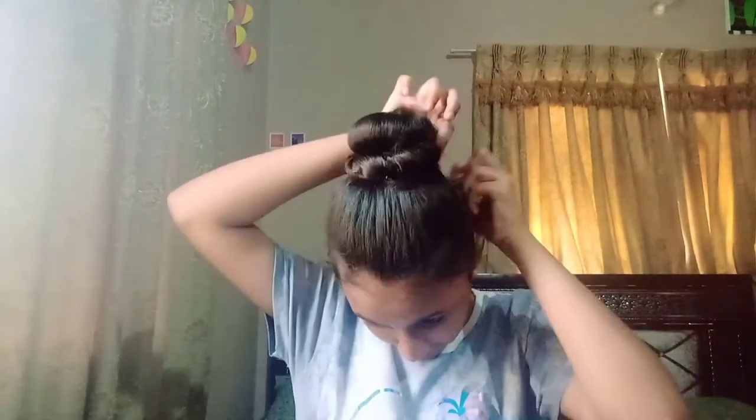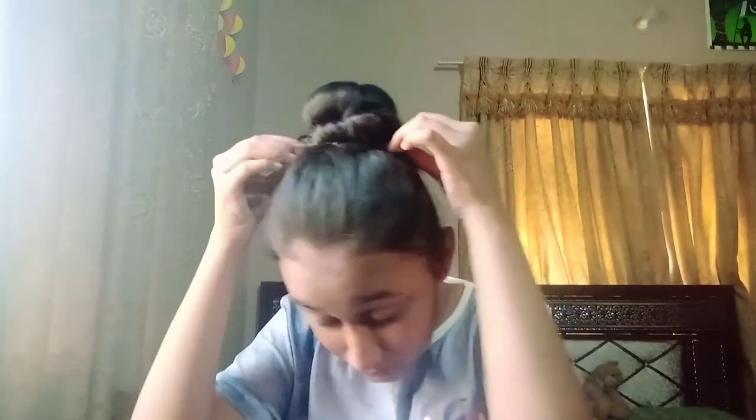Wrap the hair around until you run out of hair. Now just grab a few bobby pins and pin your hair in place. I'm also sticking in a few bobby pins wherever I feel the hair is loose.